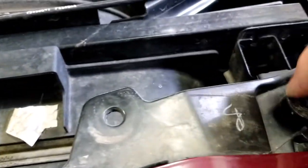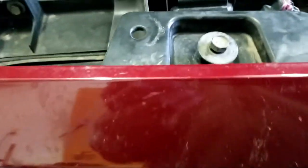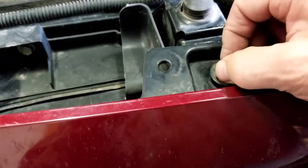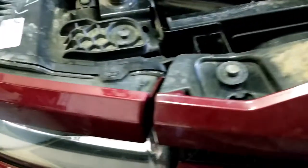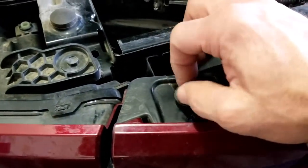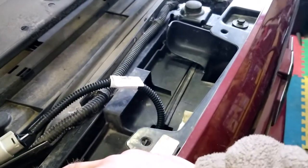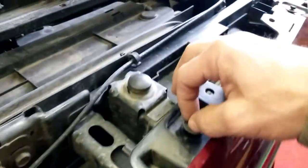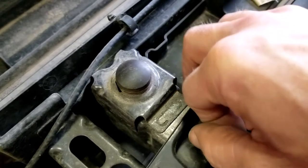Once you've got your bolts set, some of them may not be perfectly lined up because when the quick clips get pushed in you might have to adjust it over a little bit to get all the bolts to line up properly. The nice part is that every bolt I took off is 10 millimeter, so you don't have to go back and forth switching to different-sized parts.